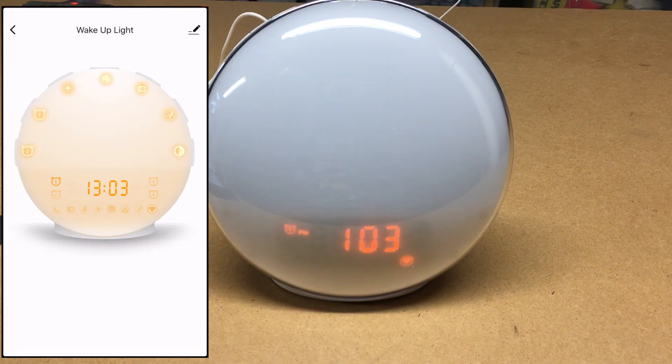So that's the Latme Sunrise Wake-Up Clock. If you have any questions, please leave them in the comments. If you like this video, please click like, and if you haven't subscribed to my channel, I'd appreciate it if you could do that. Thanks for watching — until next time, goodbye.